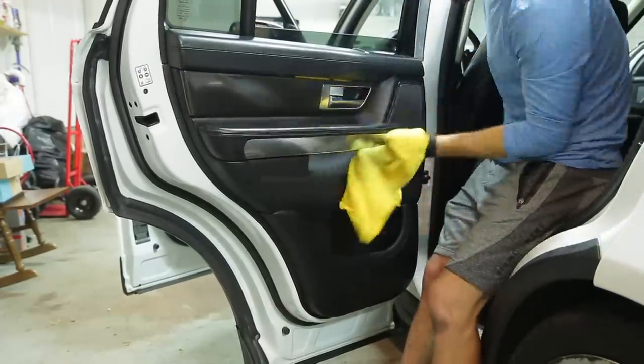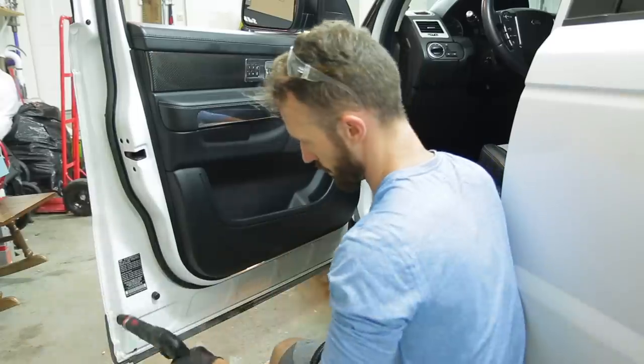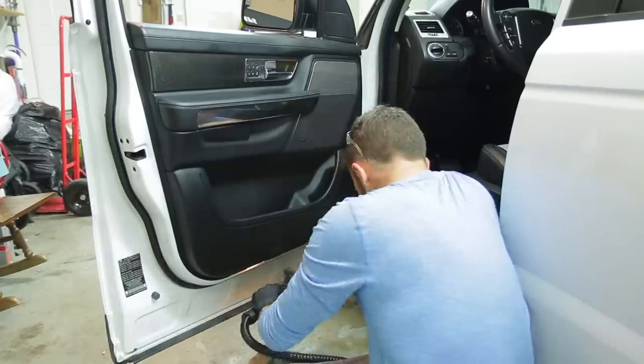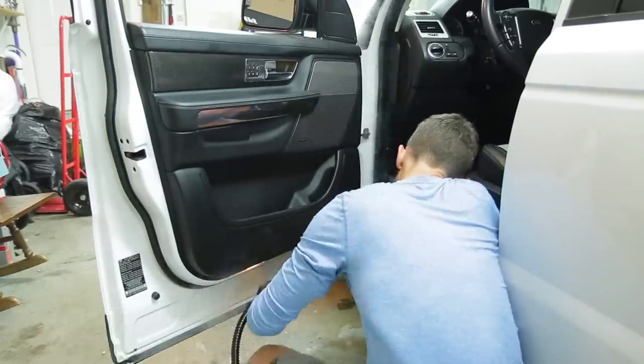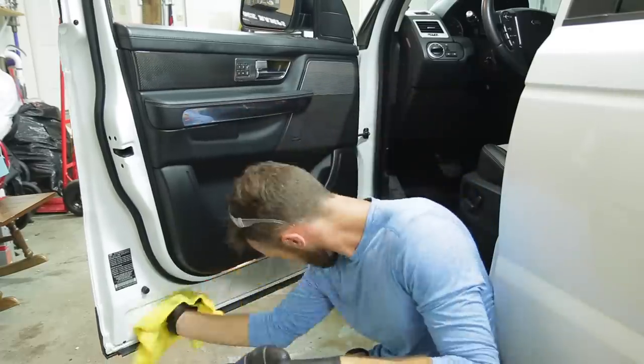I like to use Chemical Guys Silk and Shine because it's not really greasy and doesn't leave any surface wetness like some other products. I can use it on the seats, the steering wheel, and the pedals without worrying about it being slippery after the customer gets the car back.